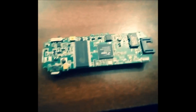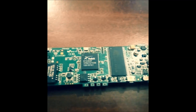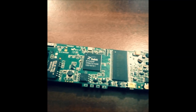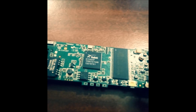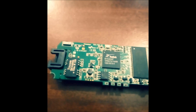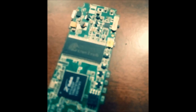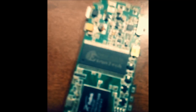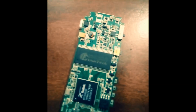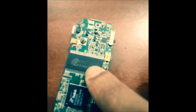Now let's see the back side and the different parts over here. There is the Ralink RT5350F — this is a Wi-Fi system-on-chip IC typically used in access point and router platforms. It is used for generating an access point and connecting with the LAN. The next part is the RAM.